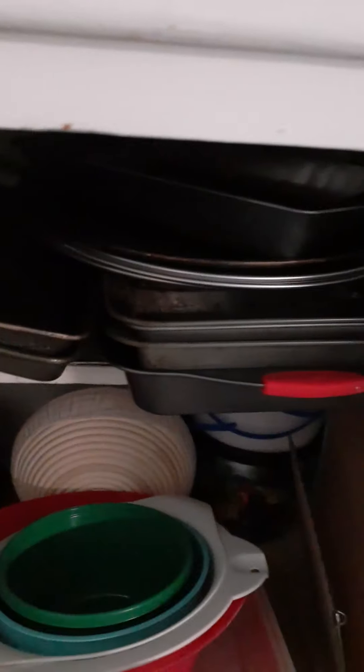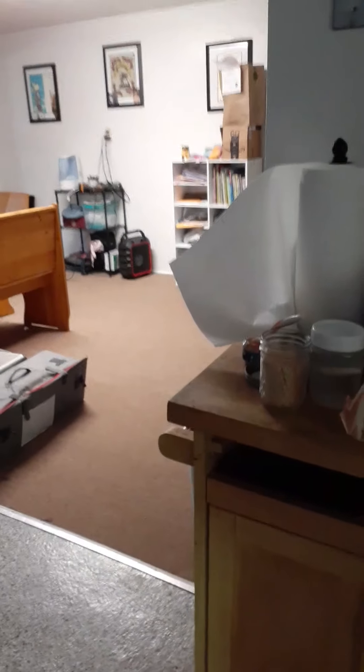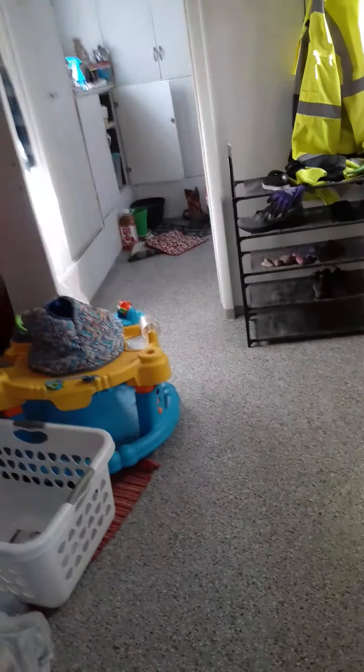I will grab one of my pizza sheets, set my oven to the lowest setting - which on mine is 170 - and then I'll put... actually we have coffee cups I could just show you right now.